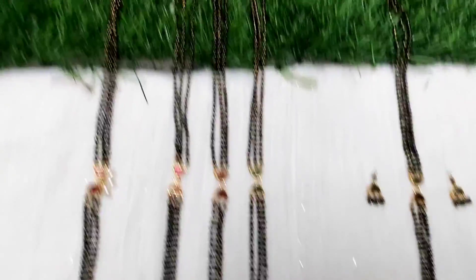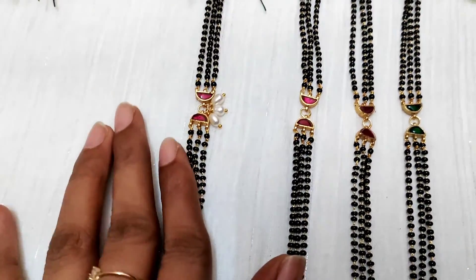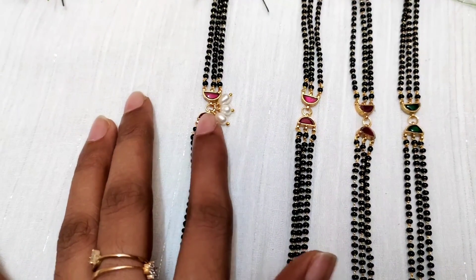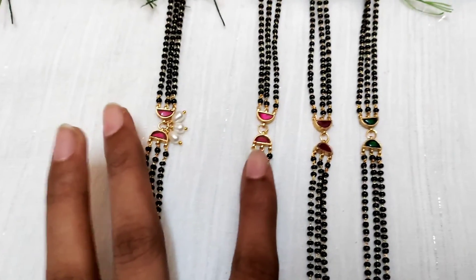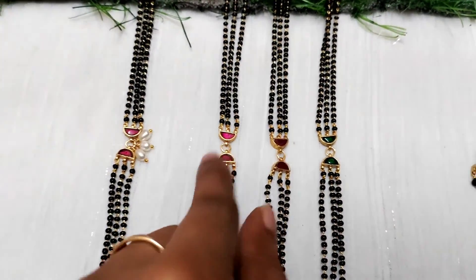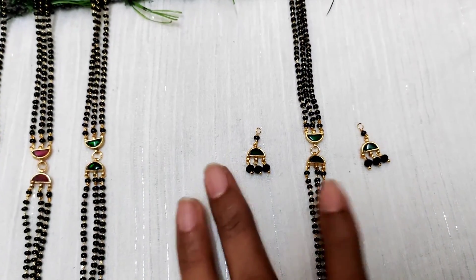These are all customization orders. This is a lost-in-pattern choker tape, real pulse, rice pulse, hanging tape, three bunches. This is one more order — ruby and green. This is real jadao kundan, and another pair of earrings to match up.